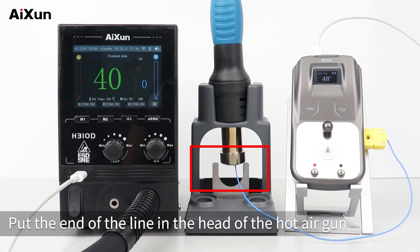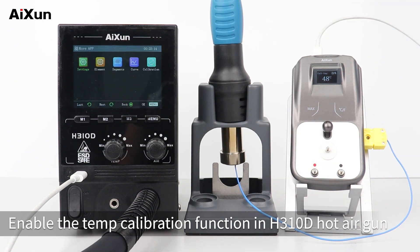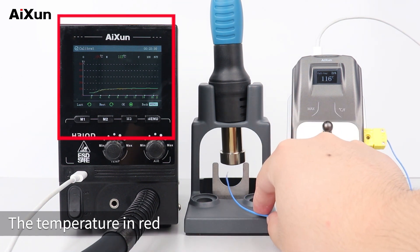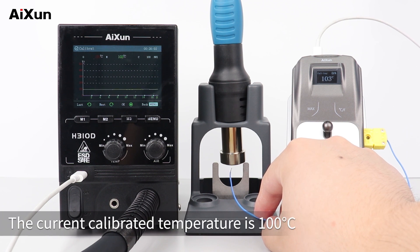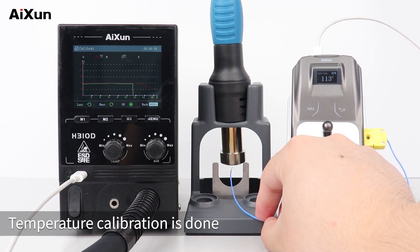Put the end of the thermocouple line into the head of the hot air gun. Enable the temp calibration function in the H310D hot air gun, then connect the thermometer to the hot air gun with the equipped Type-C cable. The temperature will be calibrated automatically — the red value refers to the displayed temperature of the hot air gun and the green one refers to its actual temperature. The calibration raises from 100°C to 200°C. Temperature calibration is done.